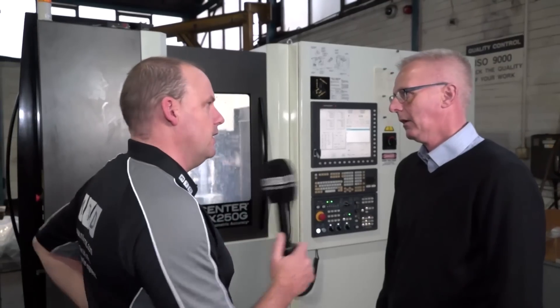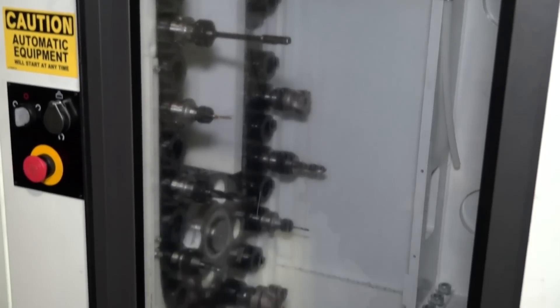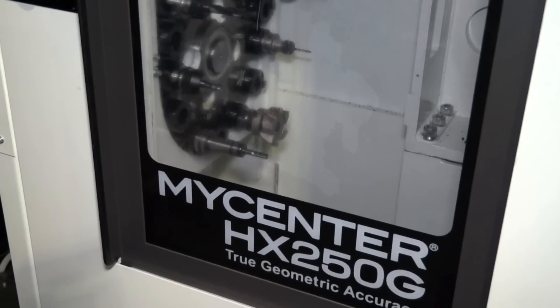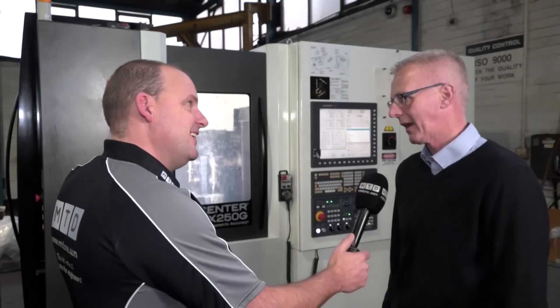The tool change is about a second. We've got 15,000 RPM on the spindle, and it's three or four seconds at most for the part change. And would you be running at those speeds on cast iron? We're running that on cast iron, yeah. Wow, that's impressive.